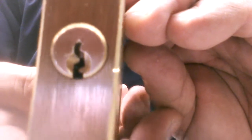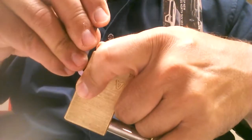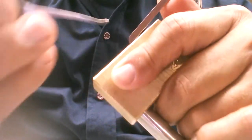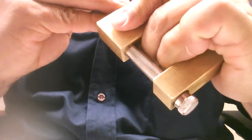So I'm going to come in, hopefully use the top of the keyway here and a Peterson hook. Click out of one.